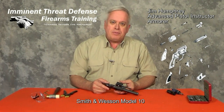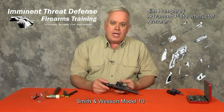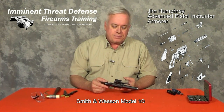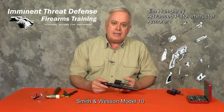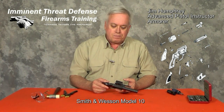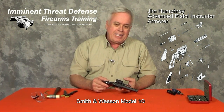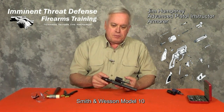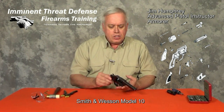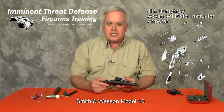Hi, I'm Jim Humphrey with Eminent Threat Defense Firearms Training. Today I want to take you through the inner workings of this Model 10. First developed in 1899 as the Model 1899, it was later marketed as a 38 Military and Police Special. In about 1957 they changed it to the Model 10. This particular one is a Model 10-6, built in the 70s, and saw service as a police sidearm.